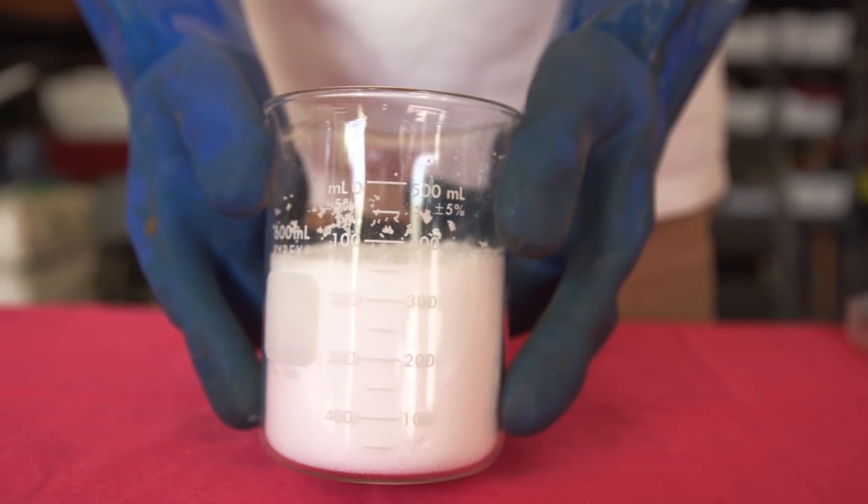Sodium hydroxide is actually used as a drain cleaner — that's what its purpose mostly is outside of soap making. You just don't want to mess around with it. You want to make sure to wear gloves and goggles. If you're a kid, definitely be doing this with your parents, because this portion of it can definitely burn you.